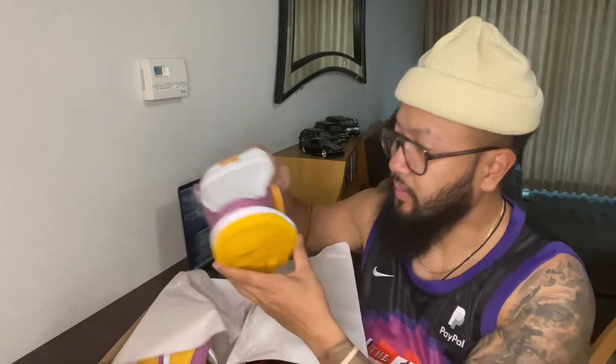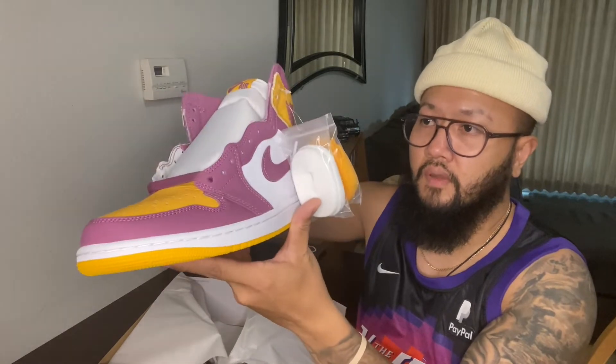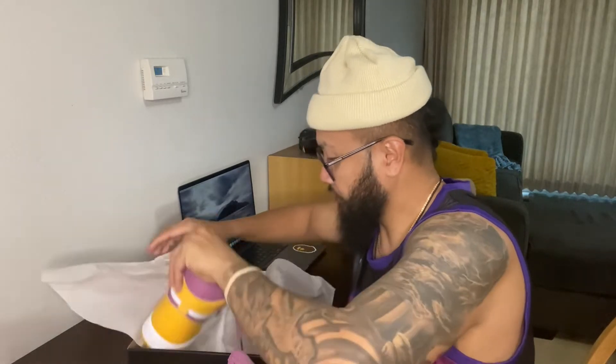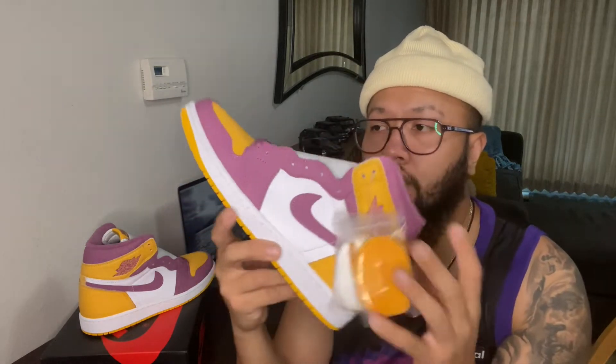Jordan 1s are always nice, especially this colorway, because this shoe itself has a story behind it. This bright color scheme is inspired by Michael Jordan's fraternity — when he was a student at UNC, I think it was the Omega Psi Phi fraternity.